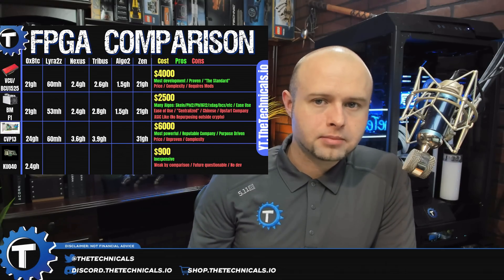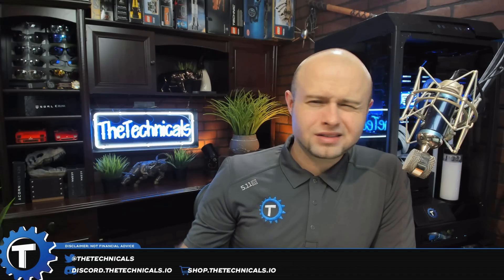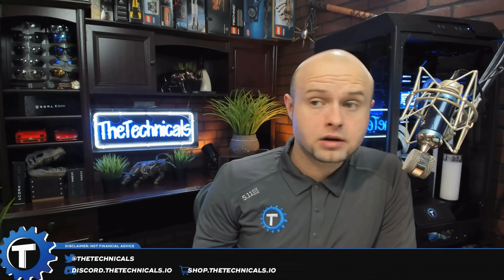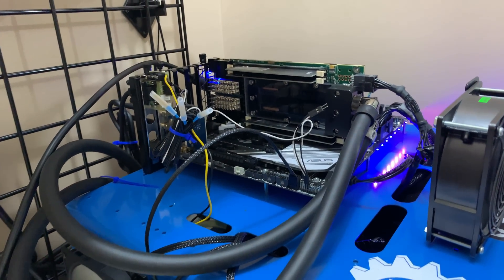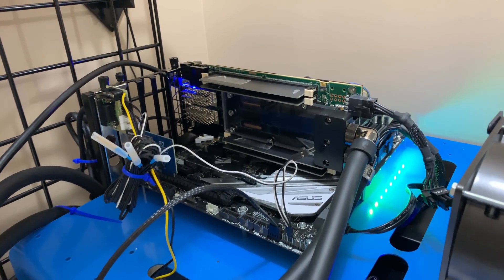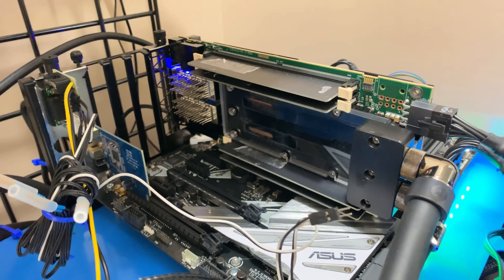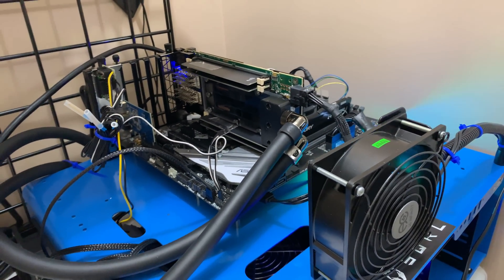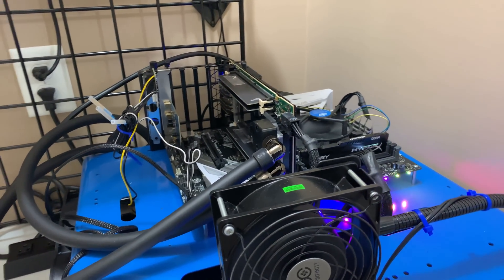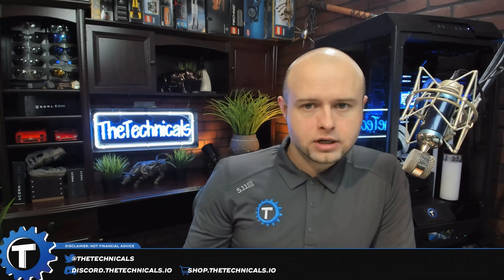For Lyra2Z, for example, there's been like three or four improvements on it so far. It originally started out at around 20 or 30 megahash per second, and it's already up to 60 megahash on the VCU. So first up, let's take a look at the BCU slash VCU 1525. The VCU is essentially a card that's been tweaked to make it better for cryptocurrency mining by Squirrel Research — they ordered it from Xilinx with modifications. It's a good option because it's in the same price range as the VCU.